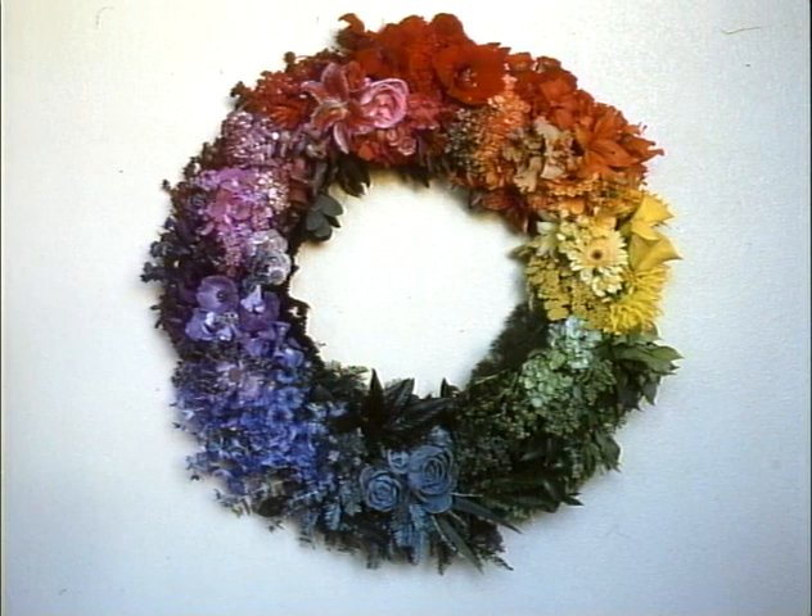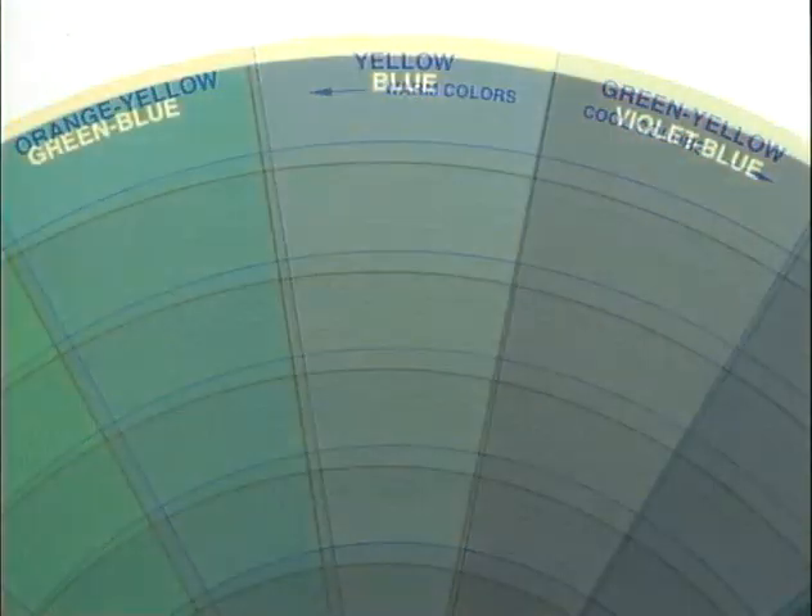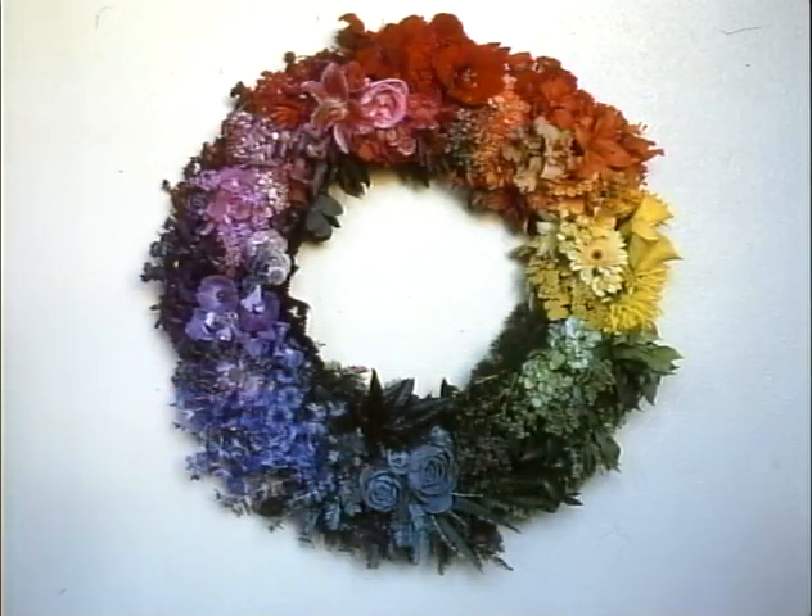Small differences like these determine whether we see colors as warm or cool, and whether they will go together or clash. Except for the three primary colors — pure red, pure yellow, and pure blue — all 99 million other colors are mixtures. Knowing what colors go into these mixtures helps us understand colors and their family relationships.